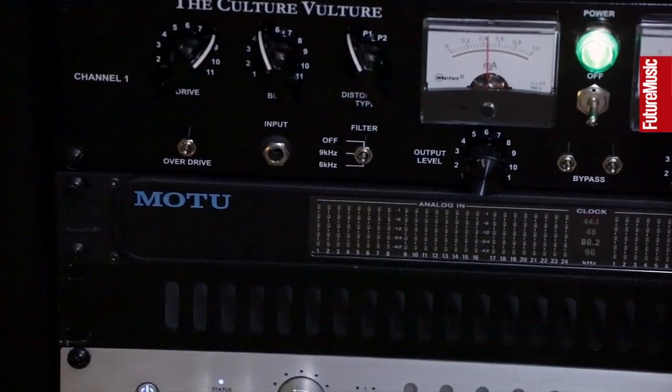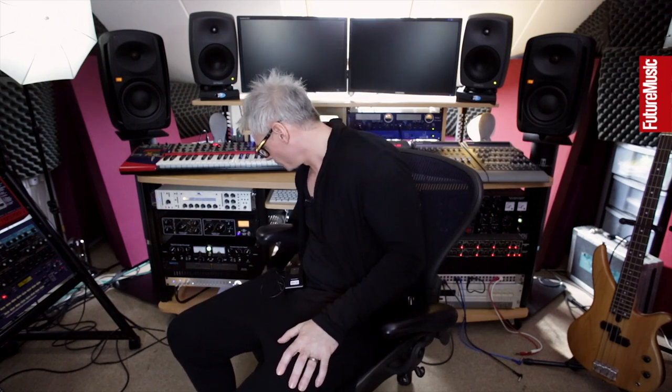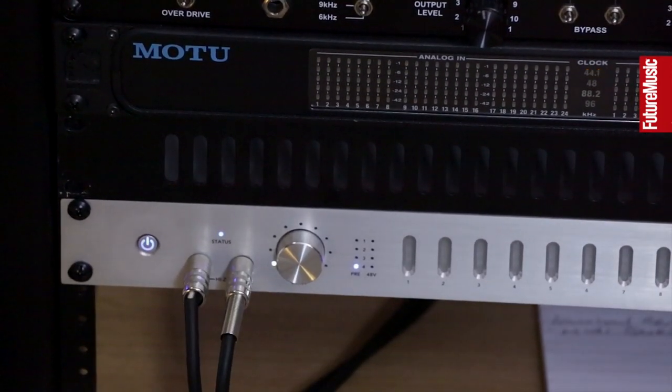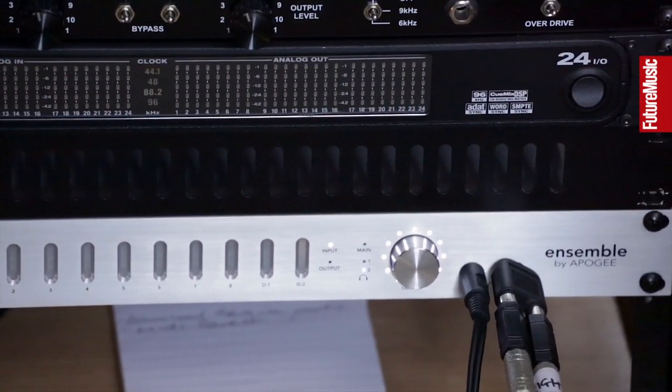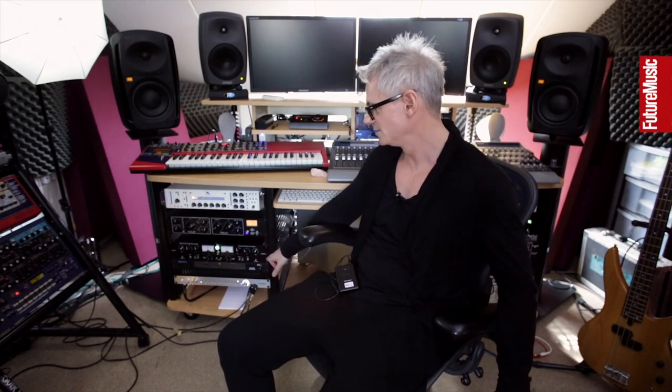Underneath that is the MOTU — a sound card I've used for years, 24 in and 24 outs all balanced, everything permanently hooked up to it. Underneath that is the Apogee Ensemble, made specifically for the Apple Mac. I did a shootout between that and loads of different sound cards and really liked the sound — it's got a nice sheen about it, not the most expensive Apogee but a mid-range unit that I've stuck with.